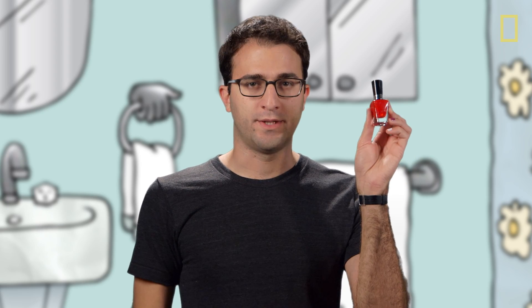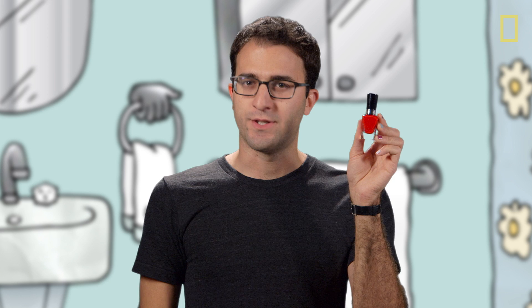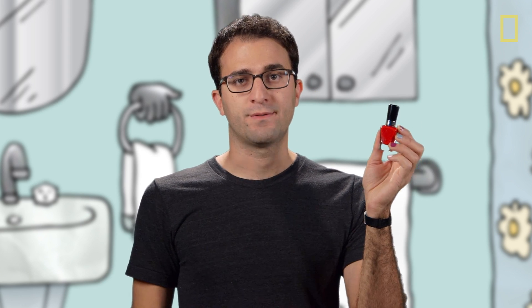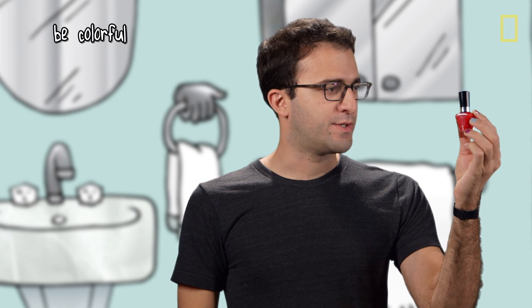Today we're talking about regular old nail polish, which it turns out is neither regular nor that old. Compared to the nail polish of the ancients, nail polish of today has a lot more ingredients because it has to do a lot more things. First and foremost, the color has to speak to some deep longing within your soul.